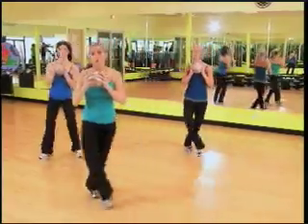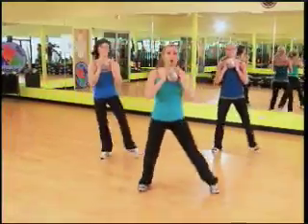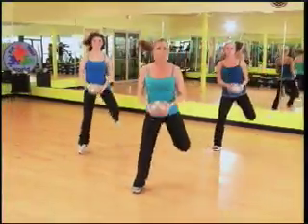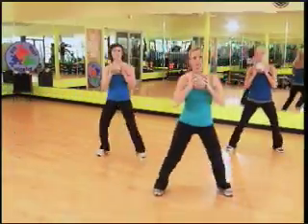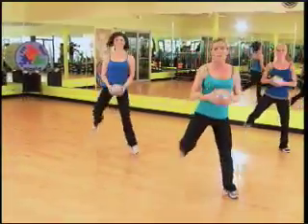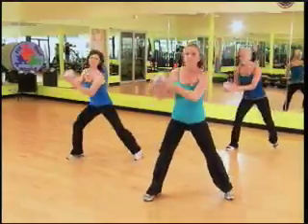Let's put it together. Grapevine, one more grapevine. Hamstring and hold. Let's do it again — grapevine, one more. Hamstring and hold.